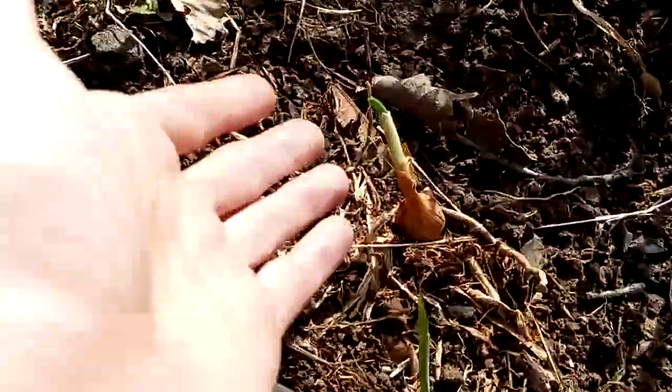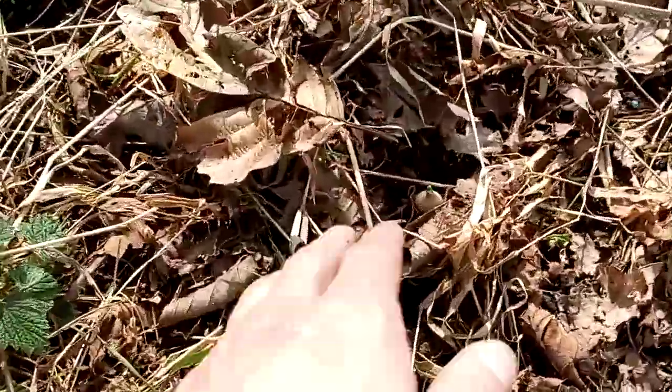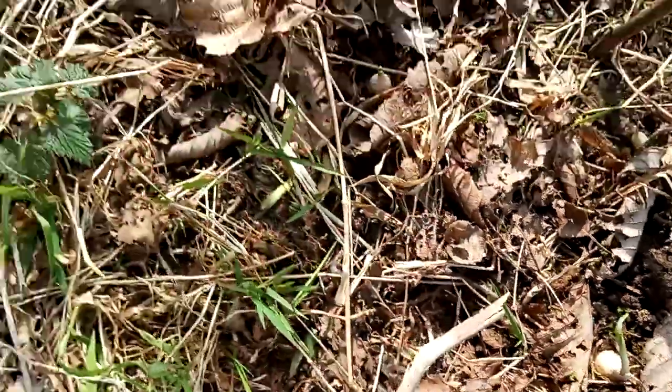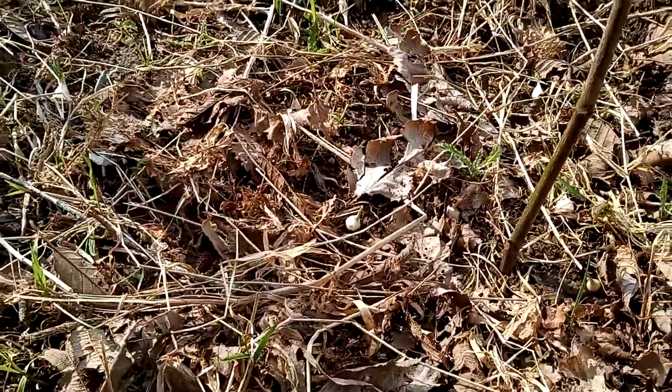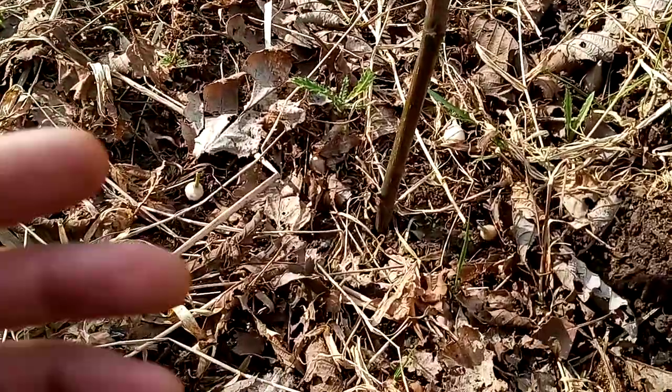Here's one, growing pretty good. And this guy's doing pretty good. So we're going to get at least some kind of onion, unless some other critter comes through here and devours them all. But here's what I really have for today.